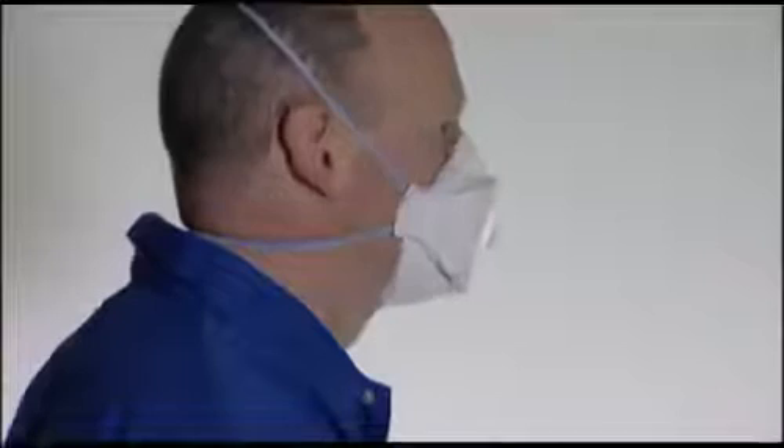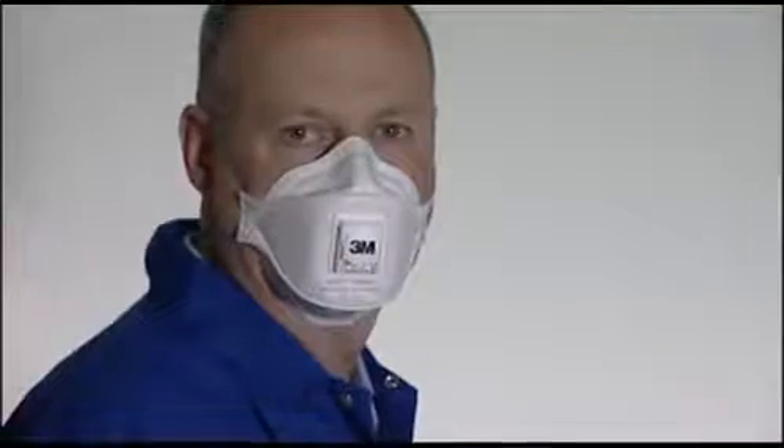This video will demonstrate how to fit the 3M Aura 9300 Plus series foldable respirators. Before fitting your respirator, make sure that your face is clean-shaven.